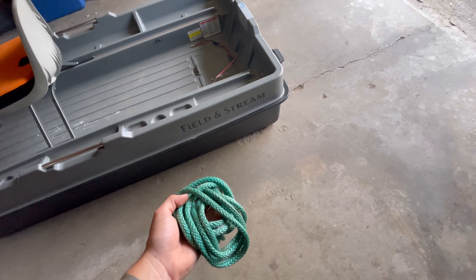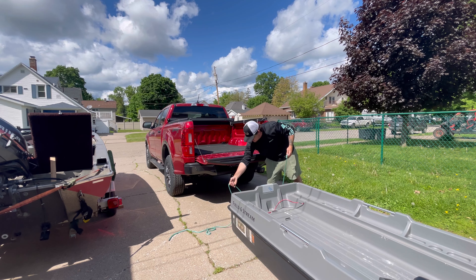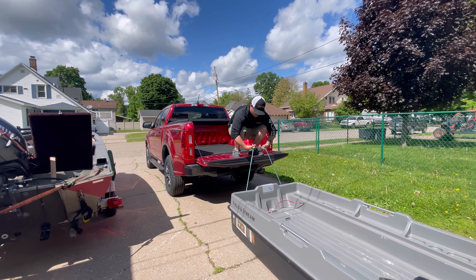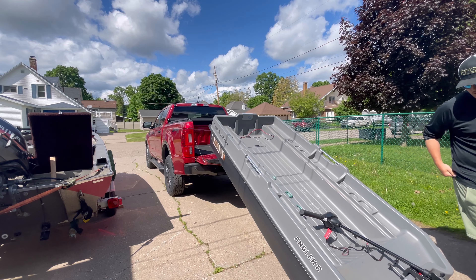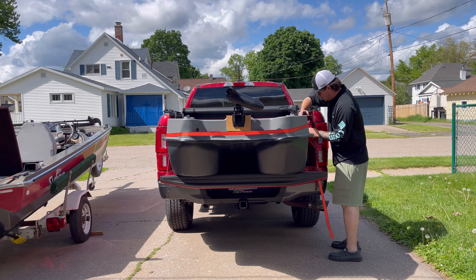To load this boat up, the first thing you're going to need is a 10 to 15 foot rope, and I'll show you why. And boom — just like that, super easy to load up by yourself. If you're wondering what I wrapped the rope around, there are two handles on the back of the boat — nothing I added, they come with the boat when you buy it. You just wrap the rope around those handles, hop up on the tailgate, and lift it up. Super easy. That right there is one of the main reasons I think this is the best plastic boat you can get.